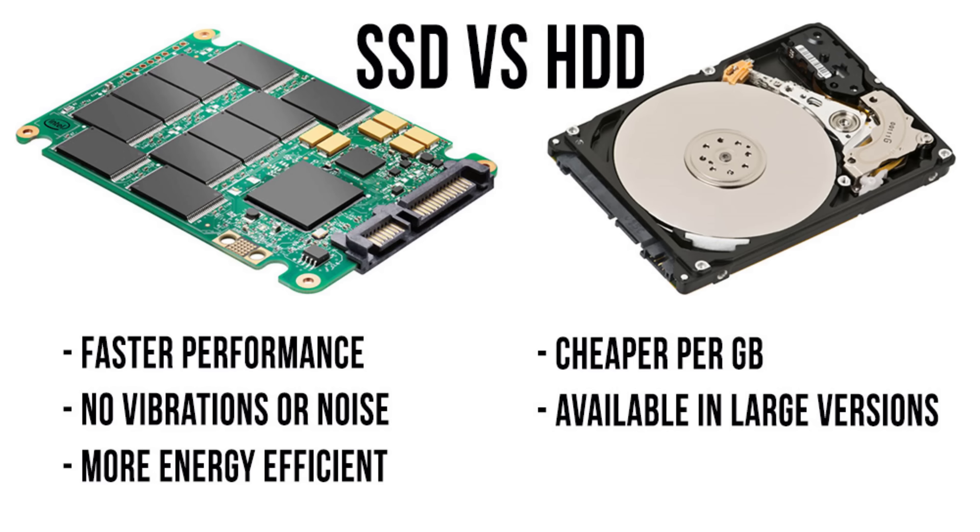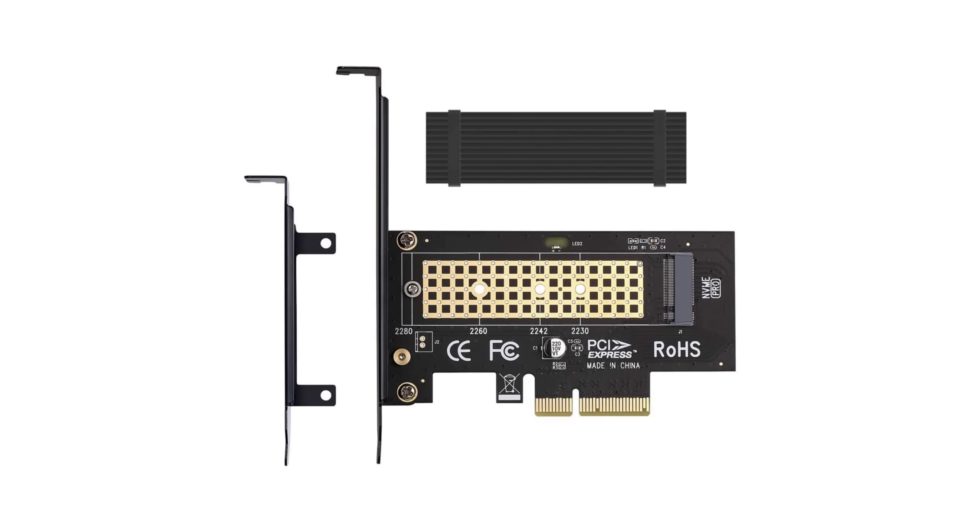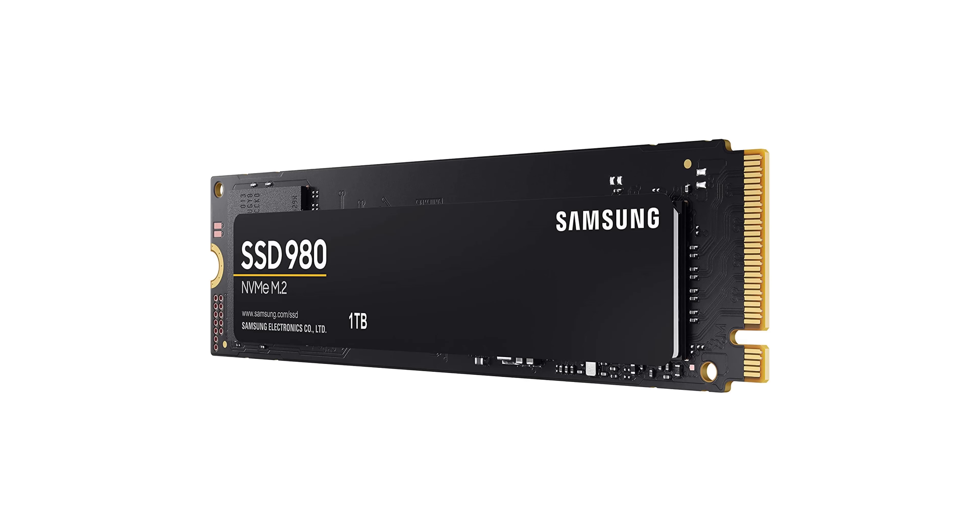Welcome viewers. These days solid state drives, or SSDs for short, provide lightning data transfer speeds and very large storage capacity. But these were only available via portable hard drives, PCI express cards, and the ever popular M.2 NVMe SSDs for desktops and laptops.